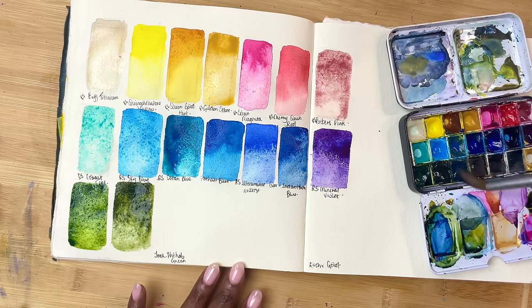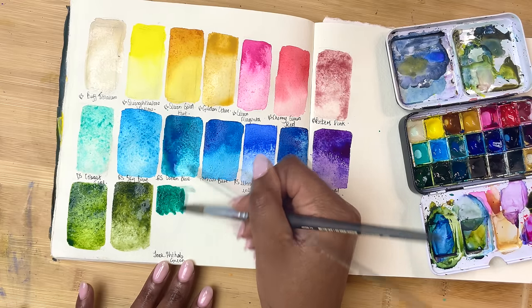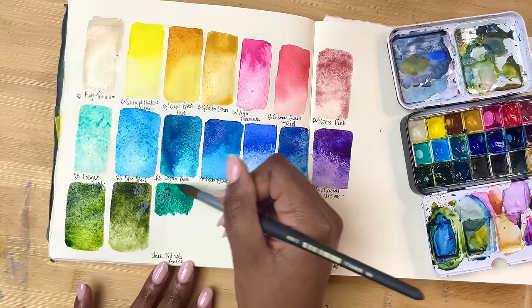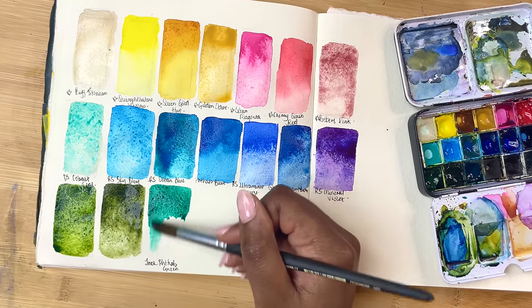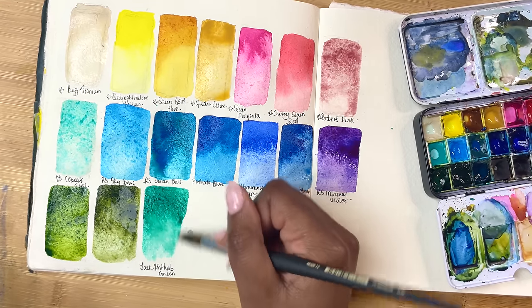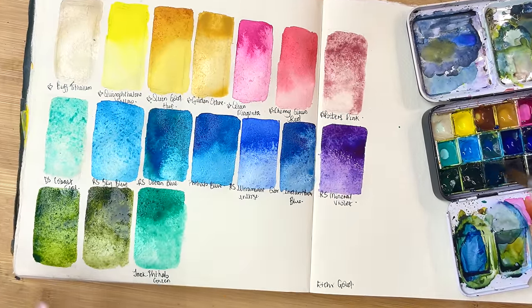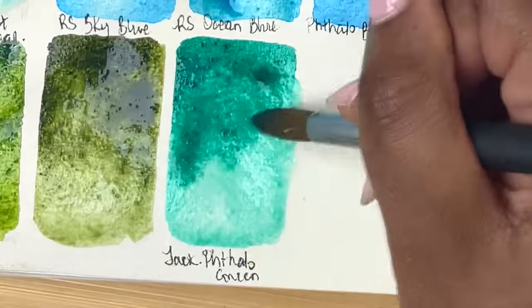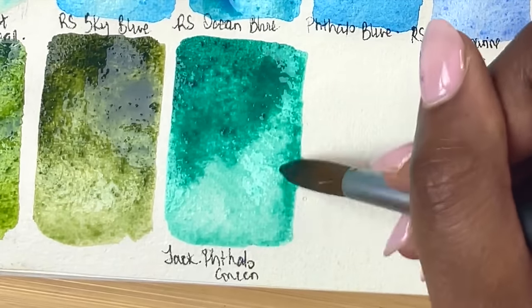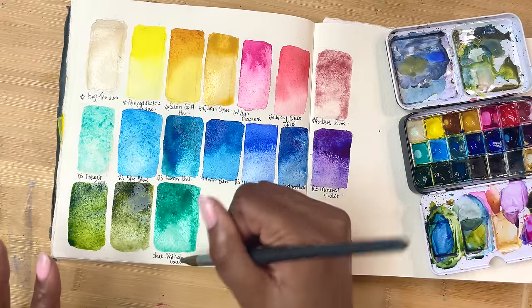This was a special edition — it's Jackson's Phthalo Green, or Emerald Green, basically PG7. I added it for a trip because I felt this green would be really helpful to have. After the trip, I just realised the mixing potential of Phthalo Green and it stayed on my palette since. It's funny because Phthalo Green is so punchy and artificial that I don't really tend to enjoy it on its own. But in mixes, it's really, really nice — and that's why it stayed on the palette.